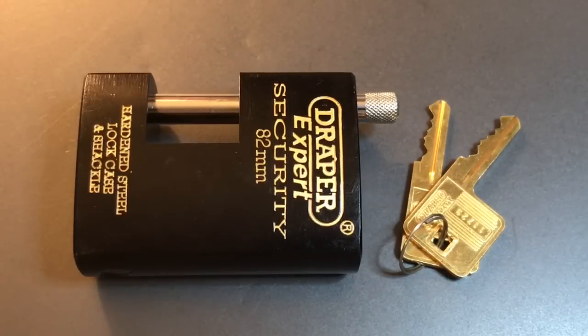This is the Lockpicking Lawyer, and the lock I have for you today is a Draper Expert 82mm Shutter Lock. For those of you who are familiar with the Draper Expert line of locks, you know that they tend to be a little bit on the pricier side. I have featured a few of them on my channel before from viewers who sent them my way, and my impression is that they are very, very nice locks. They just don't represent a great security value.